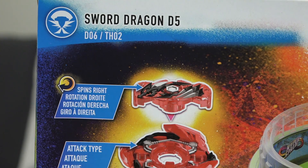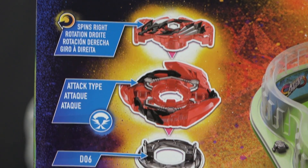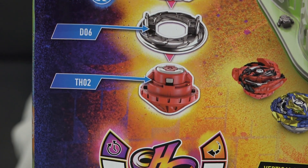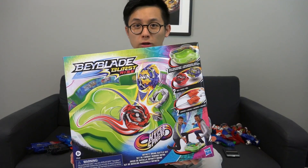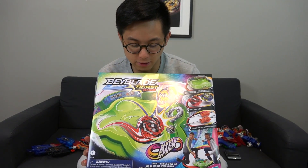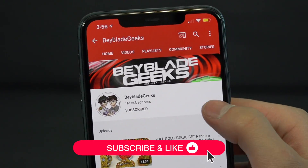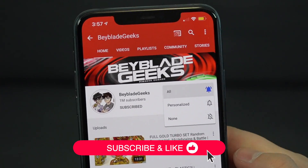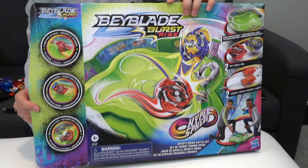The other Beyblade is Sword Dragon D5, an attack type. The driver is more of a balance because it drops in with a three in the stats and the run time is also a three. Before we get started opening up the product, make sure you guys are subscribed and click on that bell notification icon so you don't miss the next video. It's unboxing time!